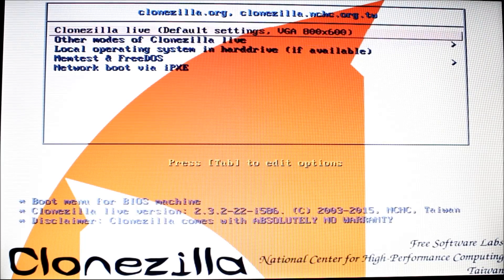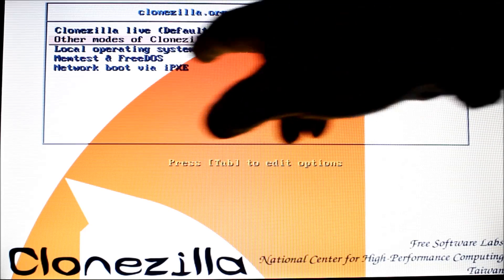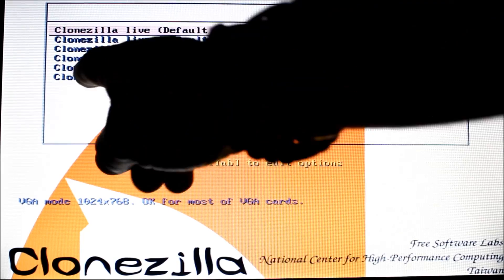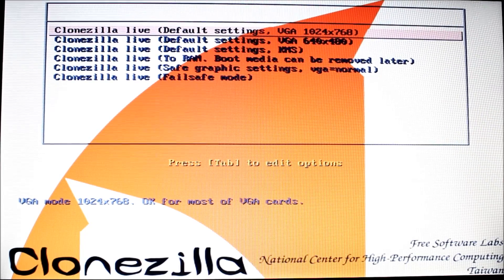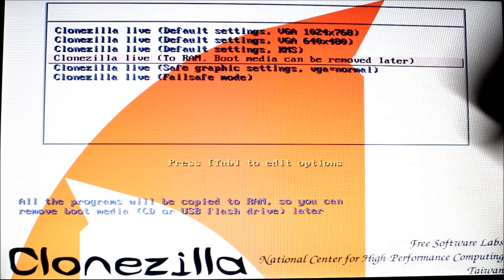Realize you have 25 seconds here unless you move the selection bar using your cursor keys. I'm going to choose the other modes of CloneZilla Live as I like to run it in a different mode. You'll see down here 'CloneZilla Live to RAM — Boot media can be removed later.' What that does is allow you to take the USB drive out of the port after booting; all the CloneZilla data is loaded into RAM and the key is no longer needed. I'm going to choose that on both machines.